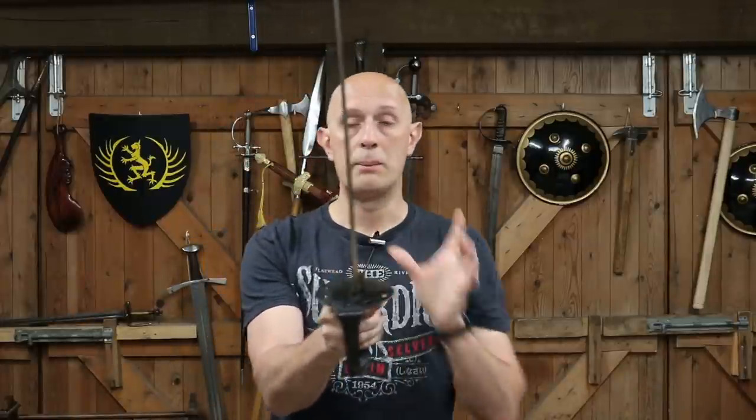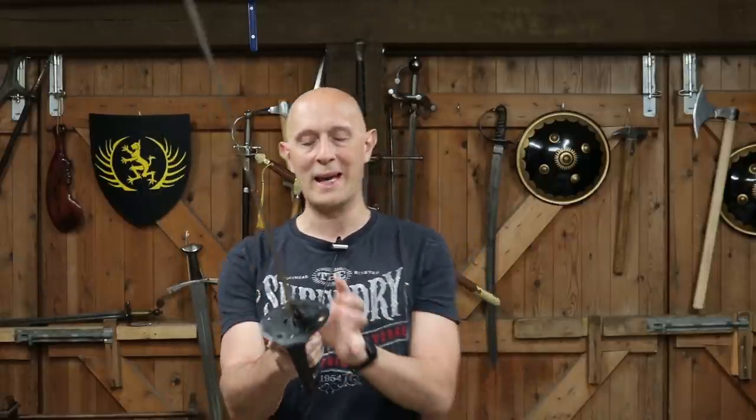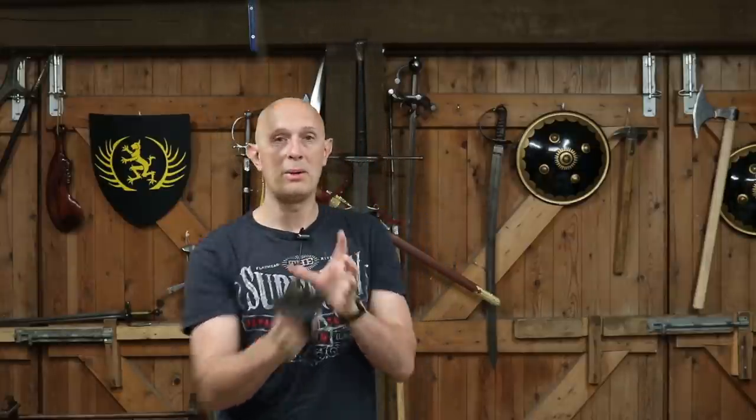So for those reasons — balance and protection — having a guard that projects on both sides is about the best option you can get. Obviously a full basket hilt is the most protective type of hilt, but short of a full basket, having a fully projecting guard on both sides is a good thing. And of course left-handers can use it too.